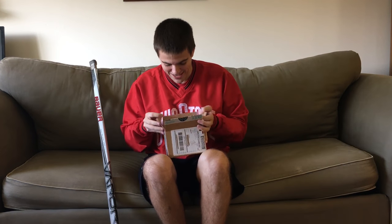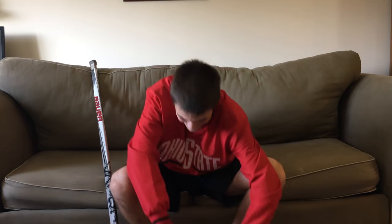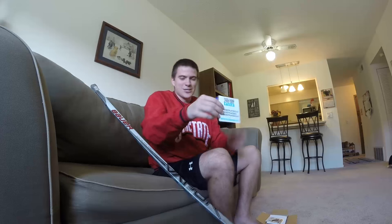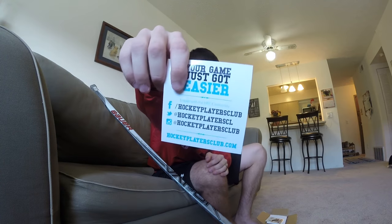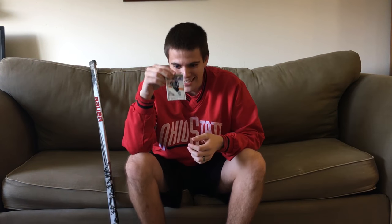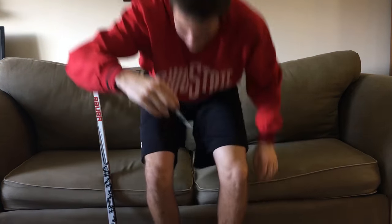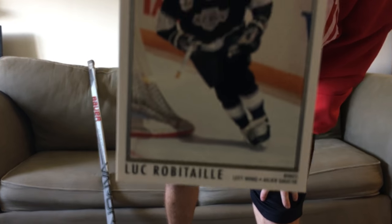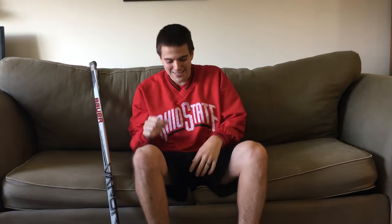I see a little something in here — I think they gave us a little surprise. Guys, I was not expecting this. 'Your game just got easier' — Hockey Players Club, there's their social media, hit them up. This is sick. Luke Robitaille, a classic hockey card. How sick is that? That's a nice little bonus — I honestly did not know that was coming in there.